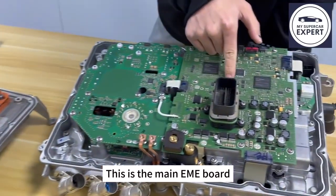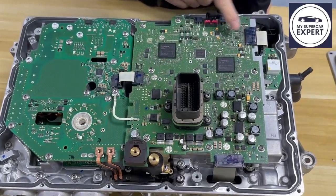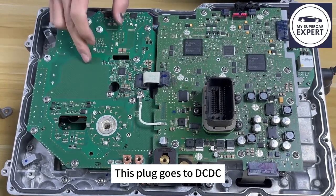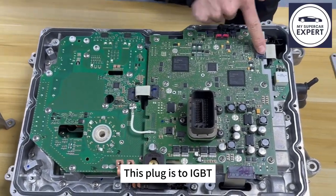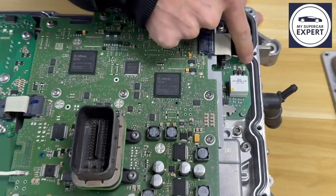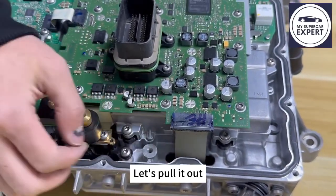This is the main board. There are a few screws here and many plugs. This plug goes to the DC-DC, which changes high voltage to low voltage DC current. This plug is to the YG-BT. This plug is to the charger. Let's pull out the other plugs.